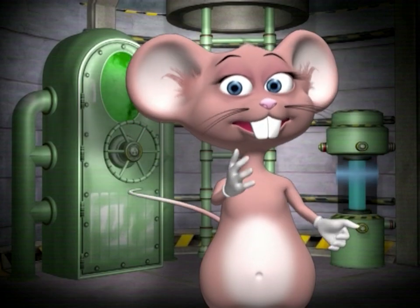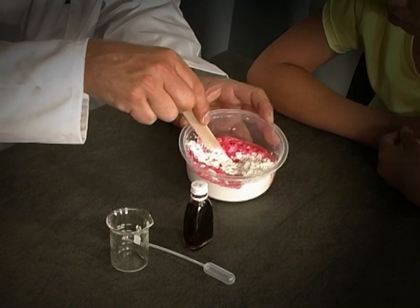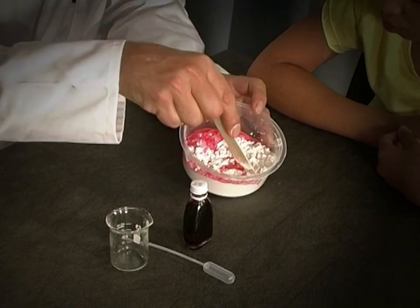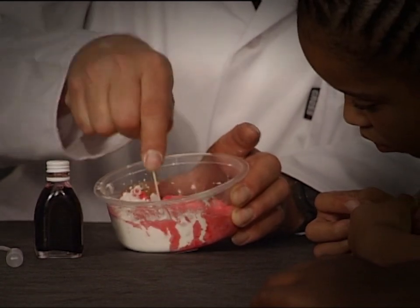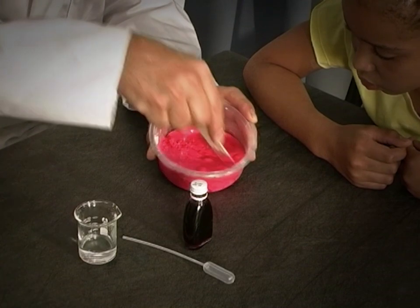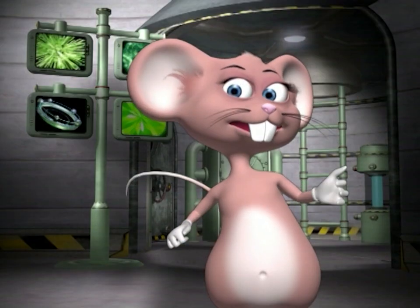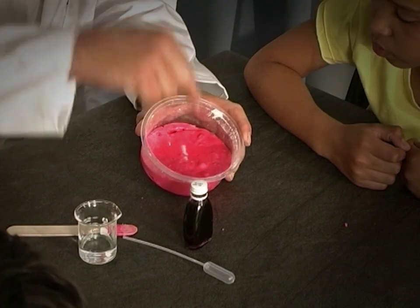Let's begin the experiment. Add the water to the cornstarch and food coloring. Mix it together using a cutting motion — not by stirring — keep going until it's all mixed together. You'll see that Martian mud has interesting properties: you can hit it hard with your finger.